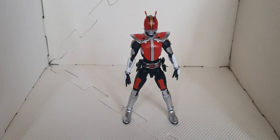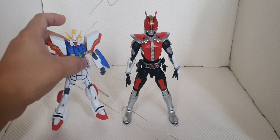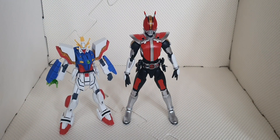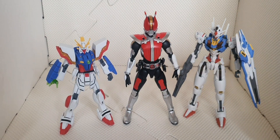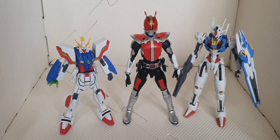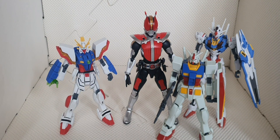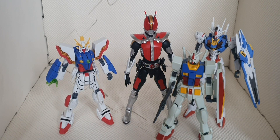For height comparison, Kamen Rider stands six inches tall. Beside it we have Shining Gundam — this is an HG Gundam — we have the taller Ariel Gundam, and we have the Intergrade RX-78-2. As you can see, Figurized Standard is much bigger or taller than the HG kits.